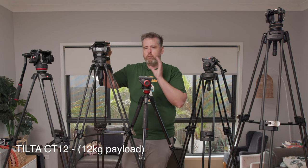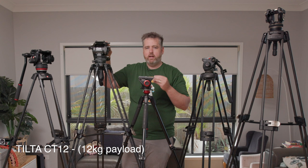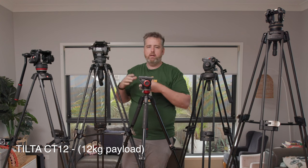The Tilta one is my new baby, which is beautiful. I'm going to start using it a lot more, particularly with the C400, given it's a bigger, heavier camera, and I'm going to start using a bit larger packages for my commercial work. It's gorgeous, I love it.